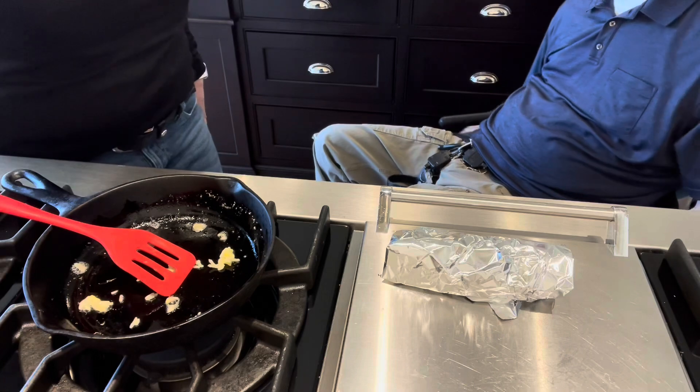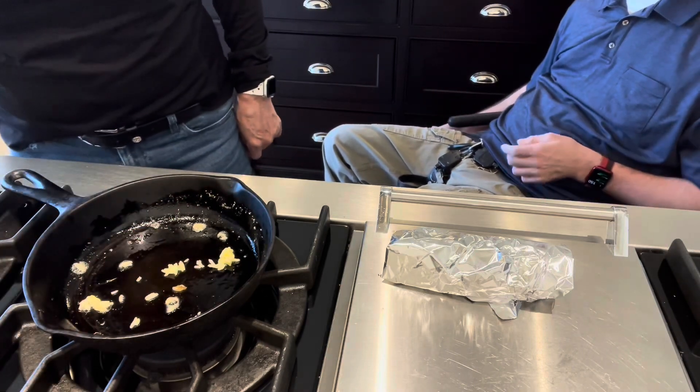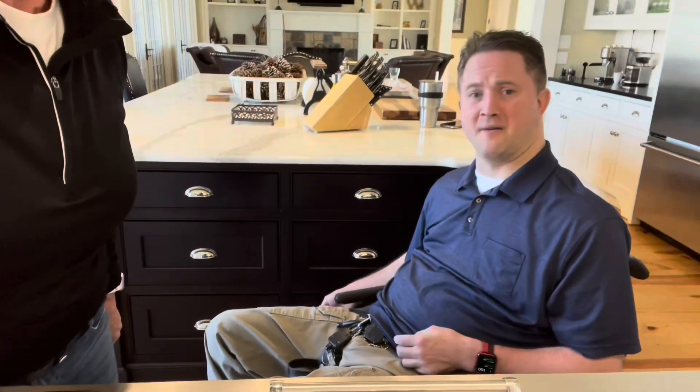If anybody out there has any other ideas about how to fix foods that are a little bit easier, or has an idea for different recipes, please let me know in the comments below. If you have any other questions, leave us a comment and we'll try to get back to you as soon as we can. Thank you for watching.